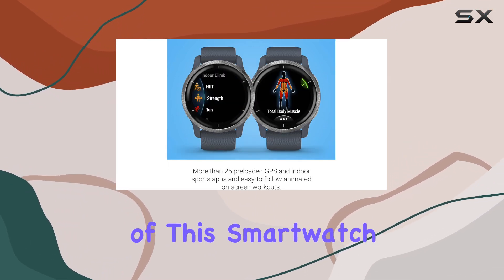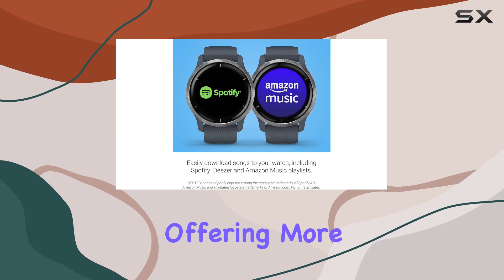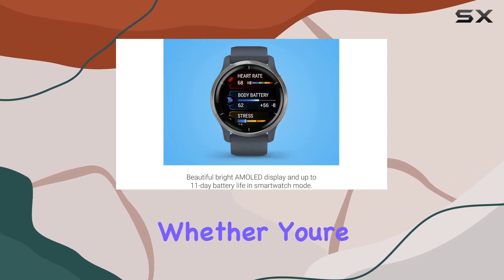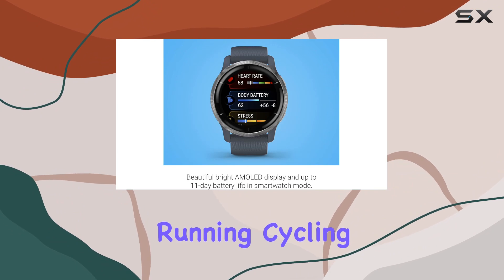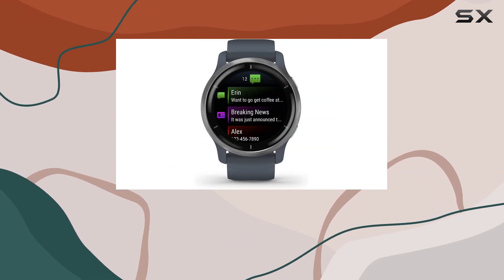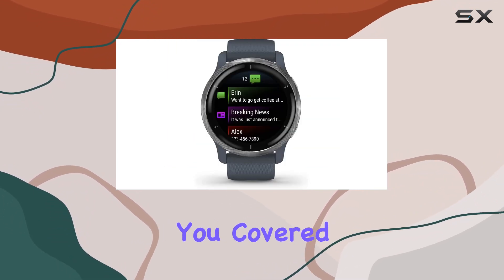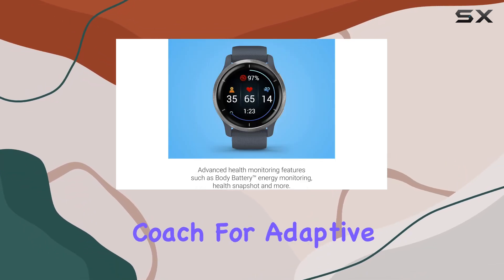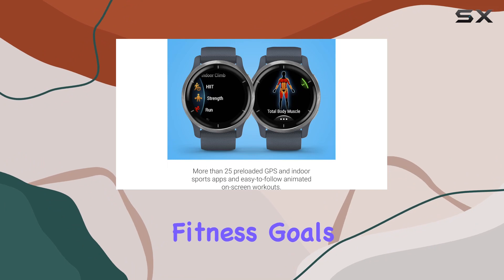The fitness capabilities of this smartwatch are truly impressive, offering more than 25 built-in indoor and GPS sports apps. Whether you're into walking, running, cycling, HIIT, swimming, or golf, the Venue 2 has got you covered. Create your own workouts in the Garmin Connect app or try Garmin Coach for adaptive training plans to crush your fitness goals.